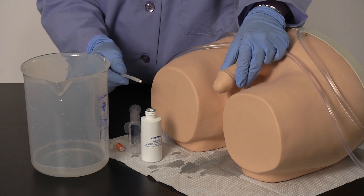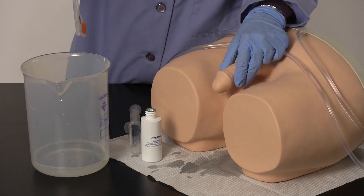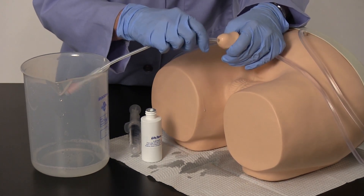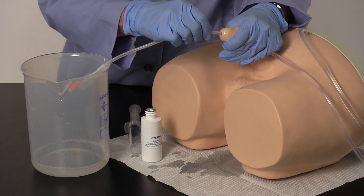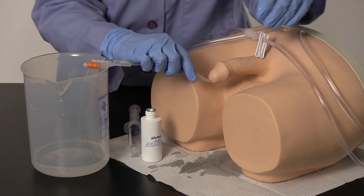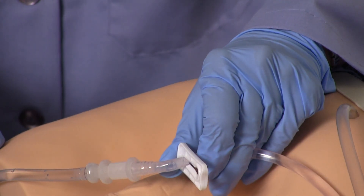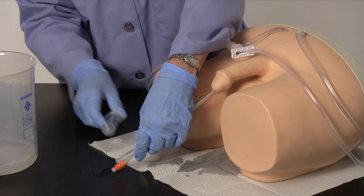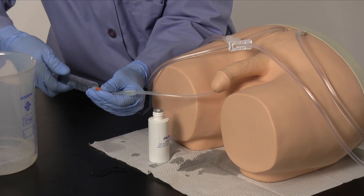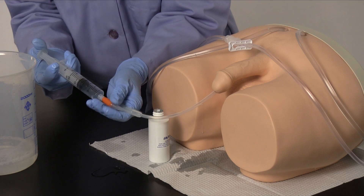A 20 cc syringe will be needed for this procedure. The syringe shown is not supplied. Follow the procedures before performing a catheterization. To restrict the flow of water when inflating the cuff, slide the clamp closed on the fluid administration set. Connect the 20 cc syringe to the threaded end of the catheter, ensuring the syringe is pulled back and filled with air. Depress approximately 10 cc of air into the catheter to fill the cuff.